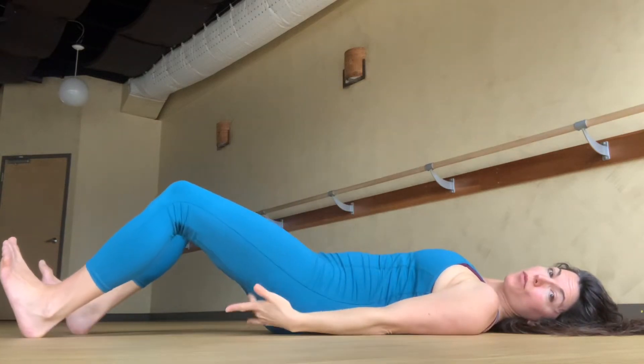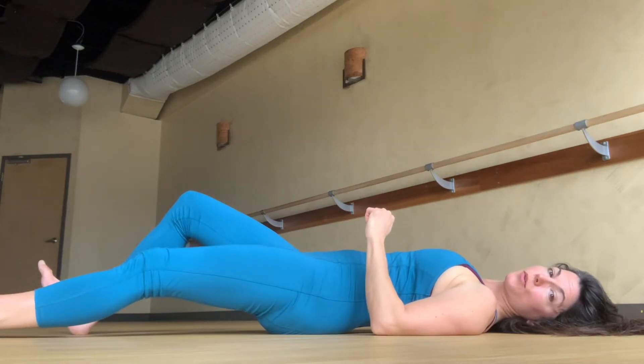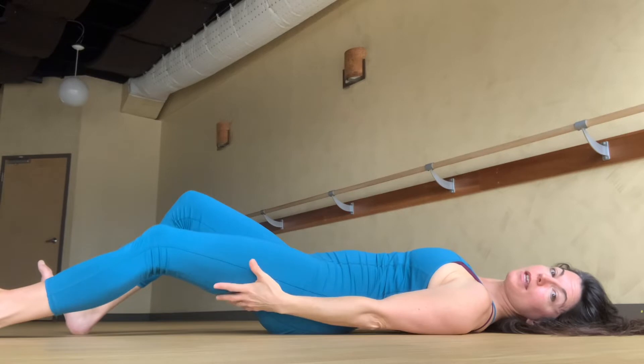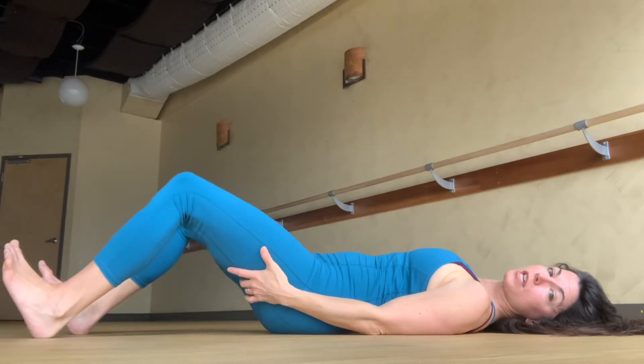As you move through this sliding, the important thing is that you're vigorously pushing the heel down as you slide away and as you slide the heel back in. You'll feel it when you are engaging and bringing some good blood flow to these three hamstring muscles.